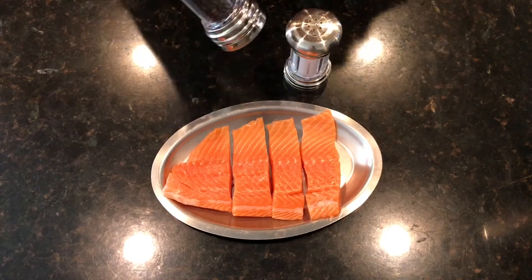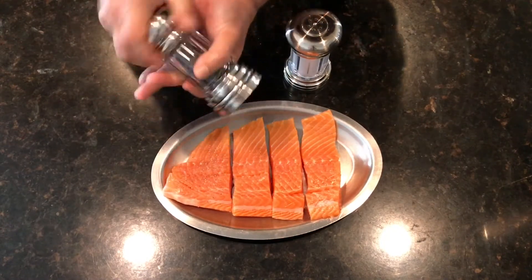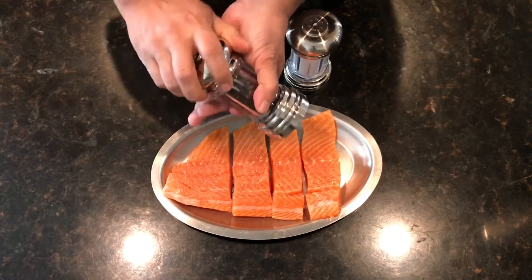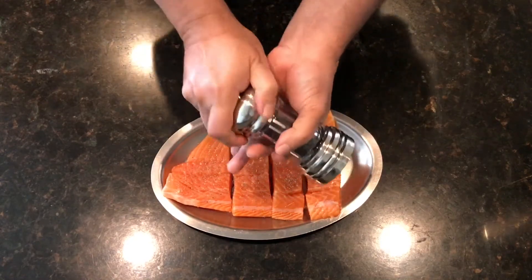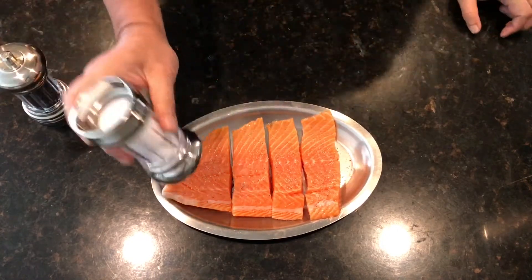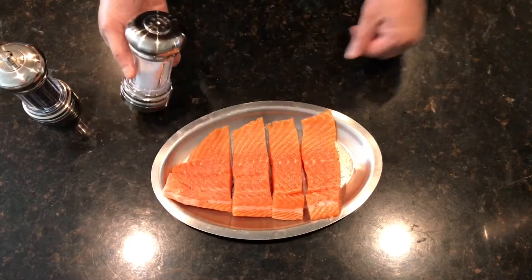To start with this dish, we're just going to marinate the salmon with salt and pepper — just a little bit, not too much, as the sauce will be the main ingredient which will make it taste better. Marinate on both sides, do the same thing on the other side.